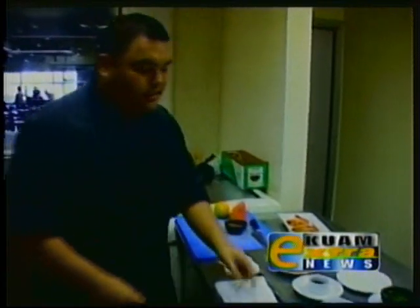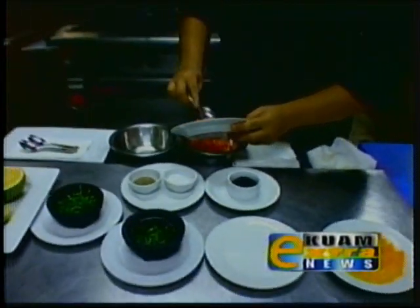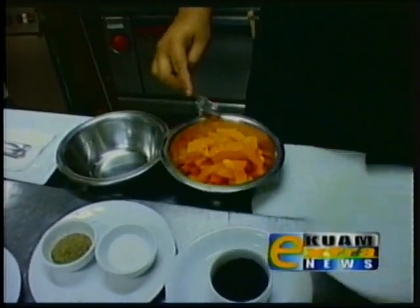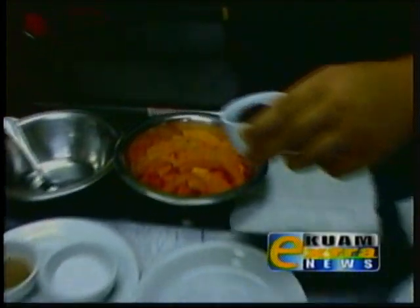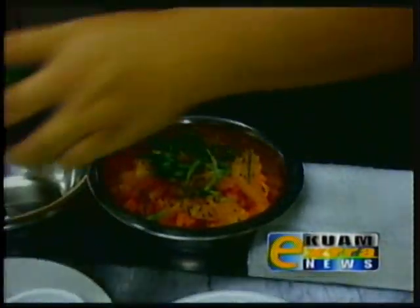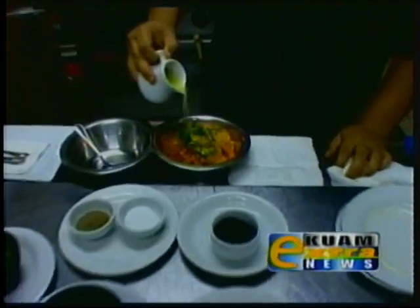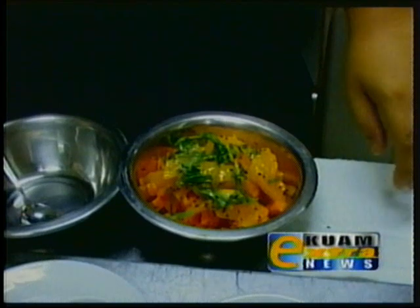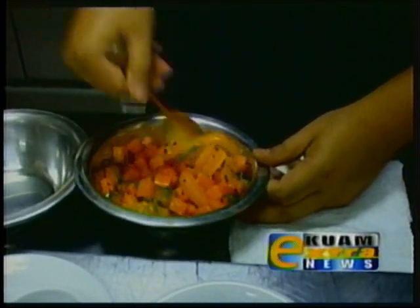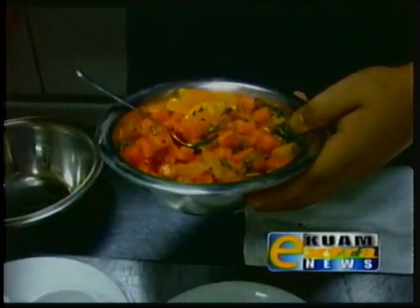Now we're going to make our fruit salsa. Just about a couple of cubes of watermelon, orange segments — about half a cup. Little black sesame seeds, some of the cilantro, and then our vinaigrette here — we use local lemons. Pour them in and just mix it up. A little black pepper.